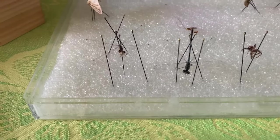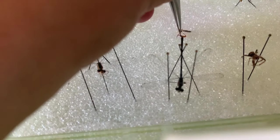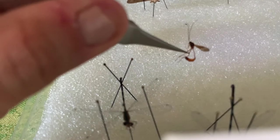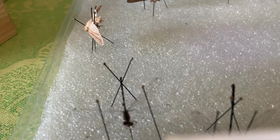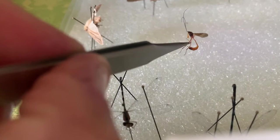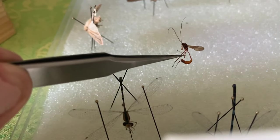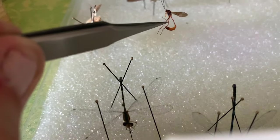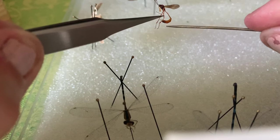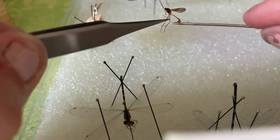Let's see the Ichneumon wasp — I don't even know how to say it, I have to look it up. Check this guy out. It's a type of thin-waisted wasp because it has a thin waist. It is a wasp. Look at the long feelers on top — the antennae. And then this orange part curling under here is the abdomen, and there is an ovipositor sticking out.